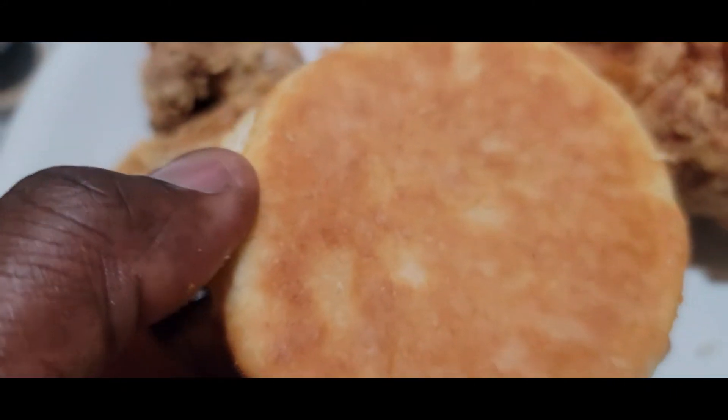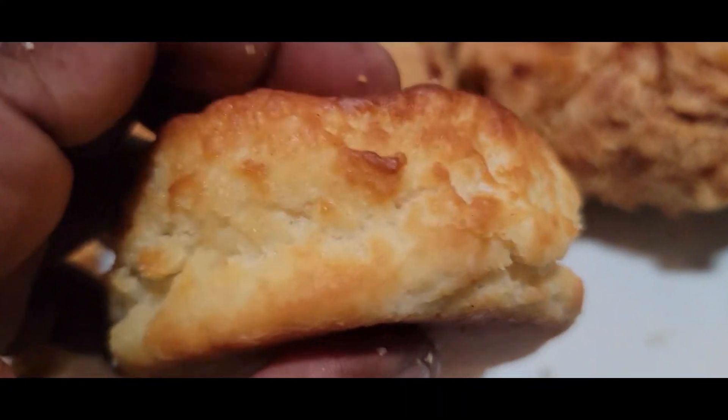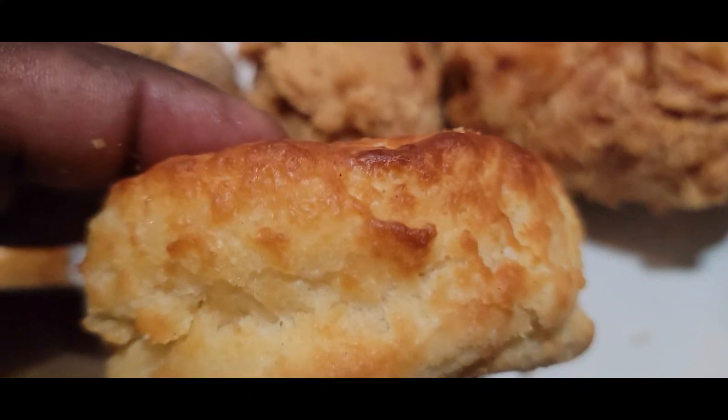Got a biscuit here — see the bottom, look at that nice golden brown, I like it. All the sides are very soft inside.